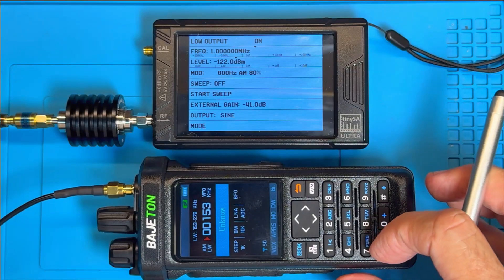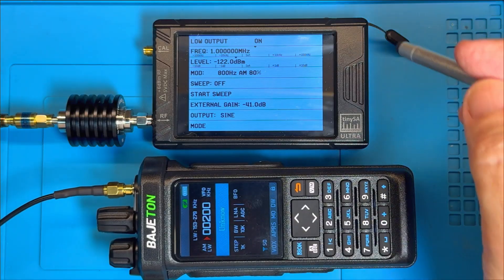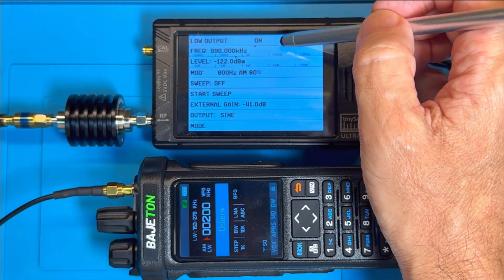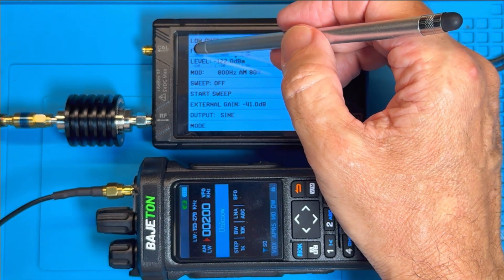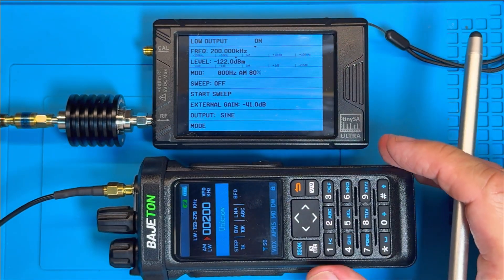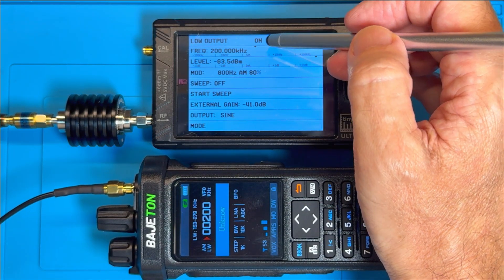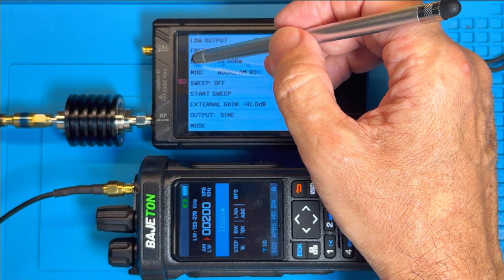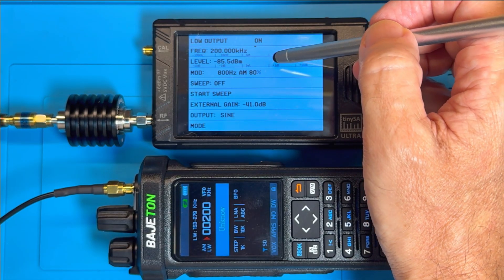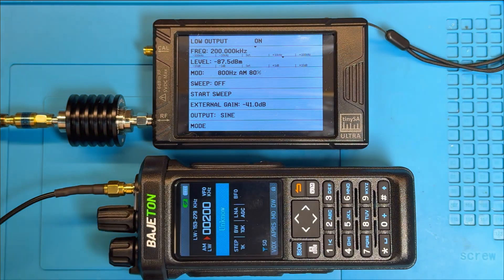I'll set it at 200 kHz. Just bear with me for a moment. Can I go down in steps of 100 kHz? There we are. Now I can't hear anything - can you? Oh, here we are. Okay, so it's not deaf, but it's not great on long wave. I did expect it not to be as good on long wave - it never is - but that's not deaf. Minus 87 dB. Not great, but not deaf.